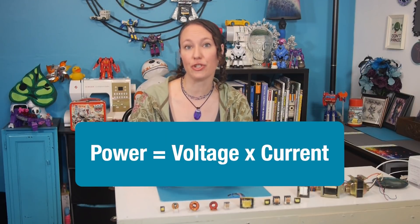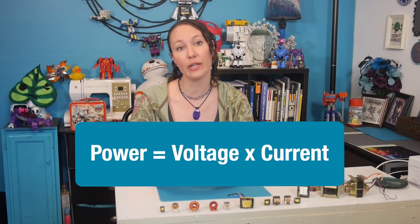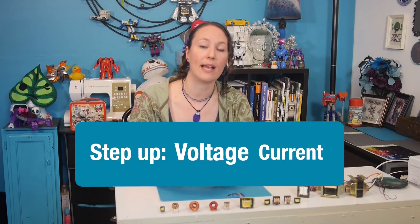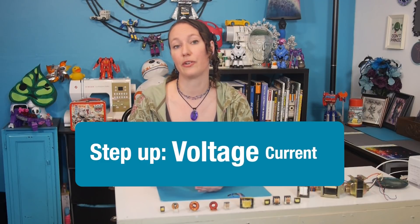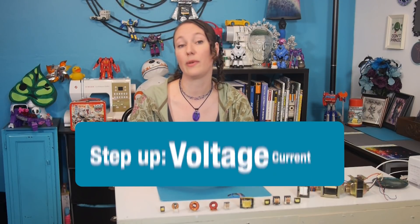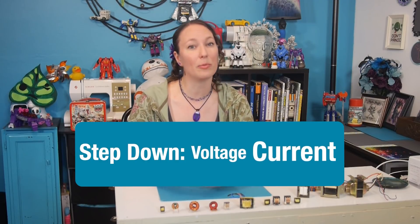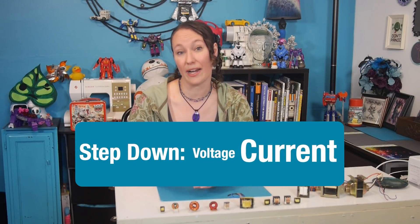An interesting effect of transformers is that with the voltage change from the primary to secondary coil, the current changes proportionately, but opposite. With step up transformers, as the voltage increases, the current decreases. While with a step down transformer, when compared to the input, the output has a lower voltage, but a higher current.